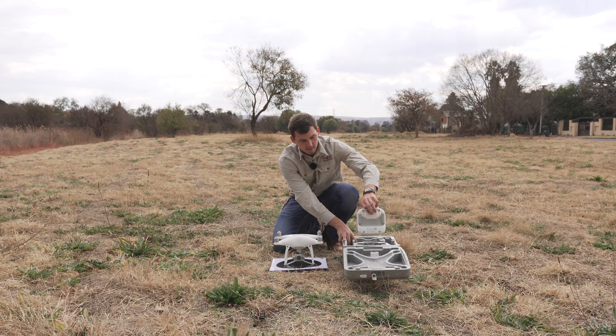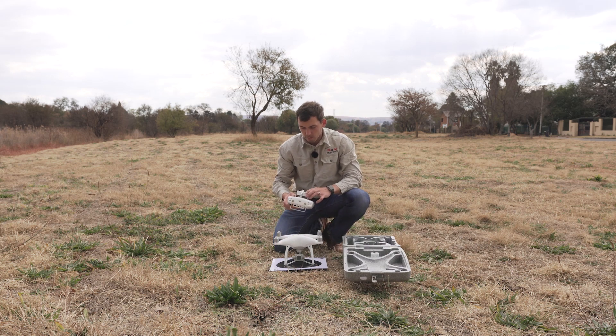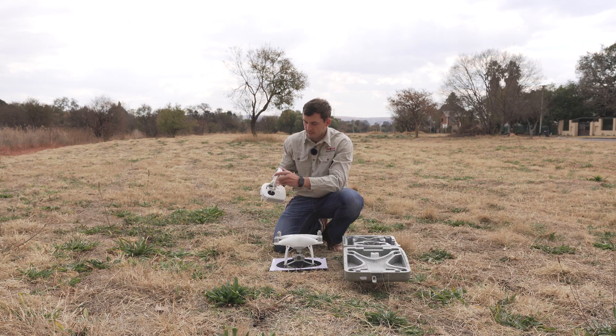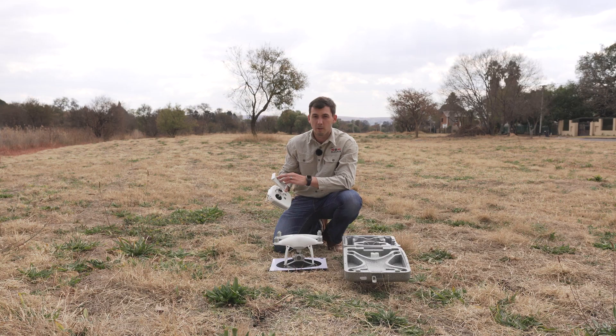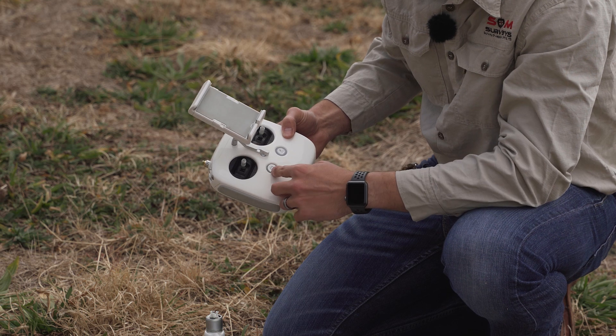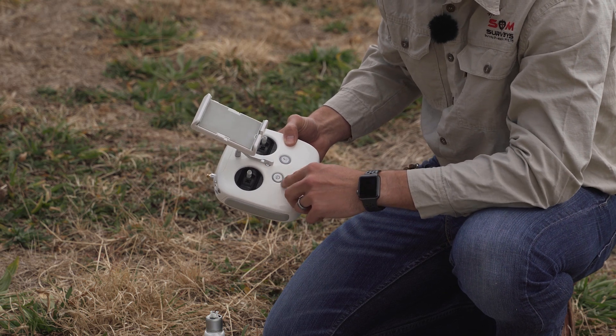Going on to the controller, this is basically what you'll get. This controller has got a long-range antenna setup — your normal controller will just have two antennas, but there's no real difference; it's still a perfect drone. You can flip this open and this is where your device will sit. When I press the remote once, I'll also be able to see what the battery life of the remote is.